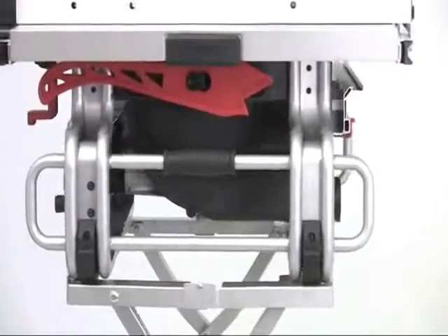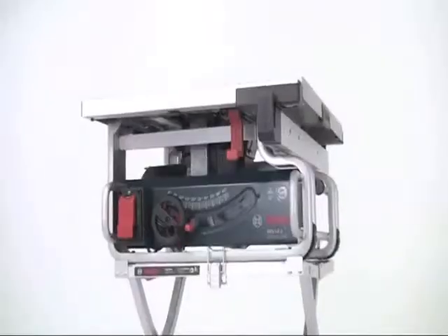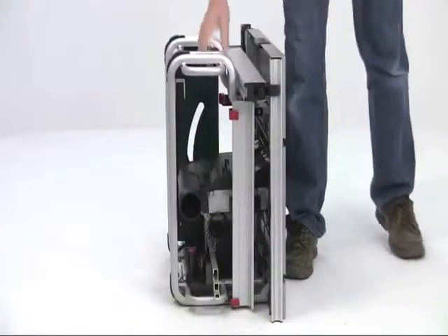The open tubular steel frame is lightweight yet very strong. It weighs just 26 kilos. The durable design is very compact with a small footprint, and you can safely stand it on either side when it's not in use.